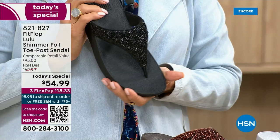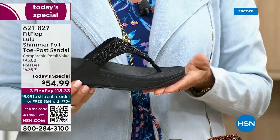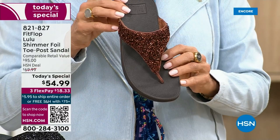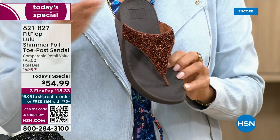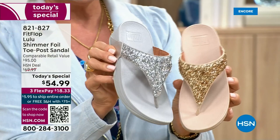I remember researching the brand when we launched it and finding there's literally a cult following. This just happens to be a super cute summertime statement-making sandal. If you want black, notice it's a black outsole with black glitter — this is the second most popular and second most limited. The number one most popular and most limited is the bronze. We have 2,600 for the rest of the whole day. We also have silver, which has the gray outsole, and gold with that really pretty neutral blend. That monochromatic look is really on fire right now.